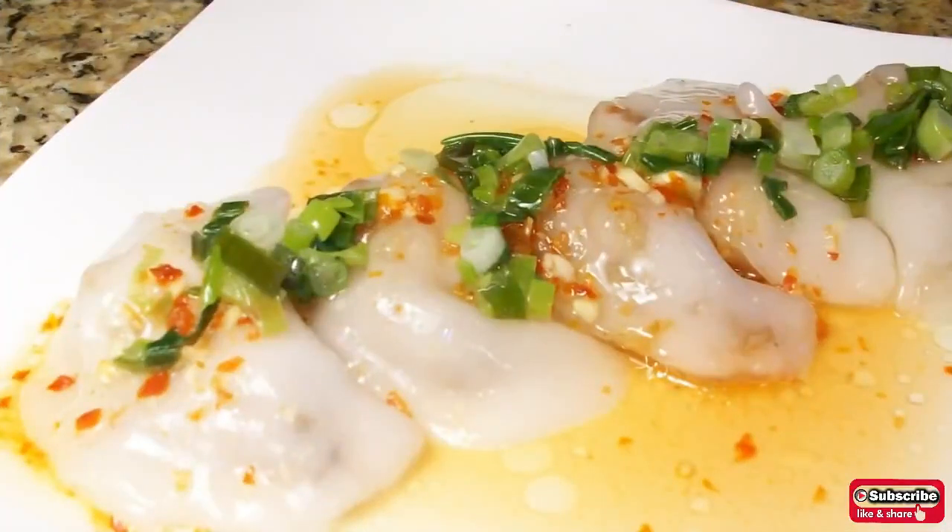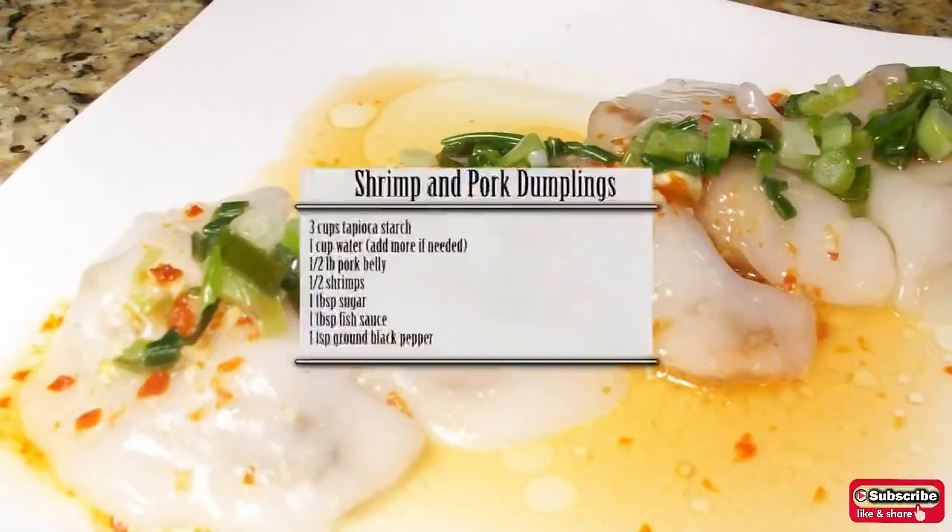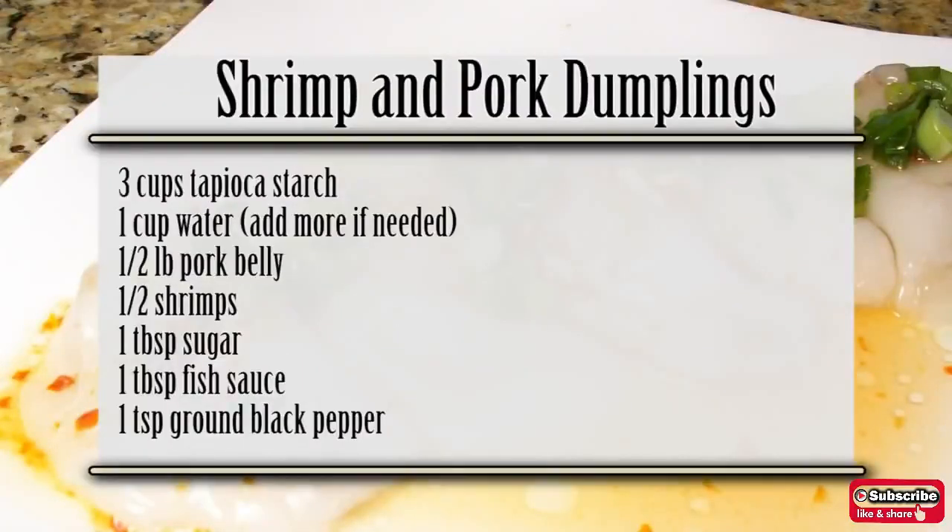Hello and welcome to Foodling. Today I will be showing you how to make Vietnamese style shrimp and pork dumplings. You will need the following ingredients to make four servings.